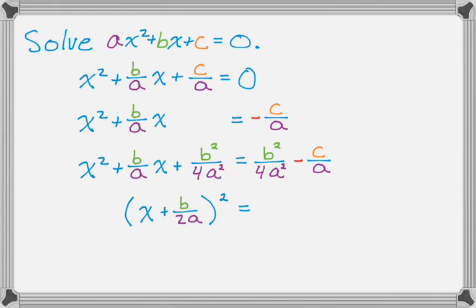That's the square root of x squared which is x, plus half of the coefficient of x — b over a over 2 — which is b over 2a. That's the thing we squared and then added to both sides, and that's always going to happen when you complete the square. Now on the right-hand side I'm going to get a common denominator. The common denominator between 4a squared and a is 4a squared. The first fraction is fine; the second one I multiply top and bottom by 4a, giving me b squared minus 4a times c, all over 4a squared.